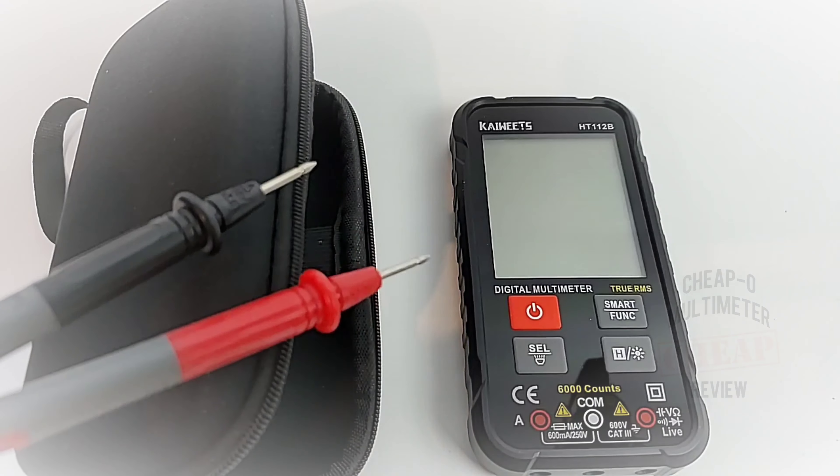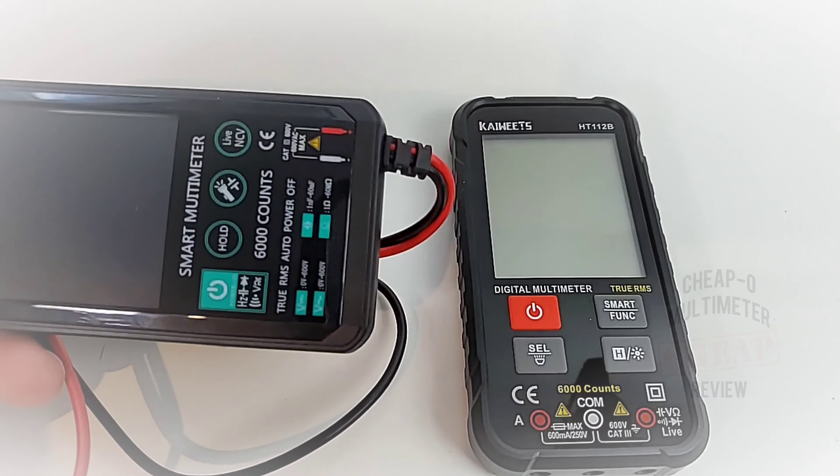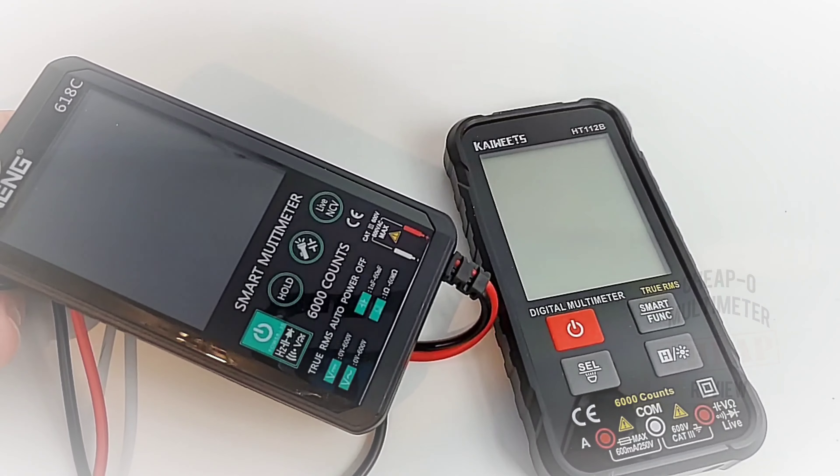It also encloses a set of test leads. Now, this is a good and a bad thing. The good thing is they are modular — meaning they can come out of the meter; they're not stuck in there permanently. That's the Anning style, where you are stuck with that test lead for the life of the meter.